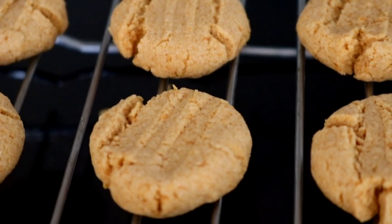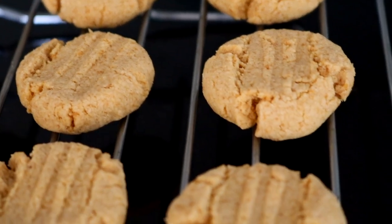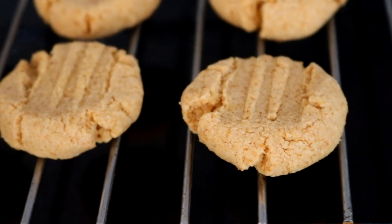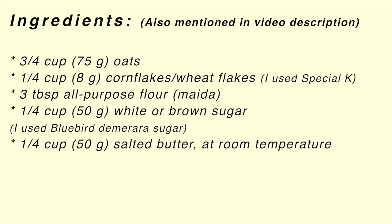Hello, so today we're going to be making these oats cornflakes cookies. These cookies are so easy to make. They require simple ingredients but they are so, so good. These are all of the ingredients you're going to need to bake these cookies.